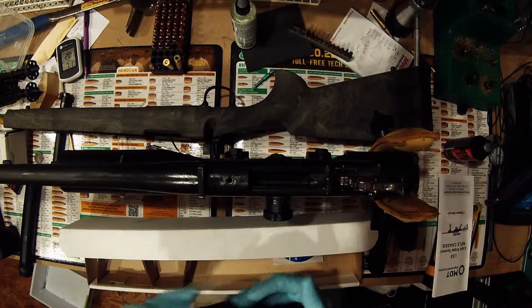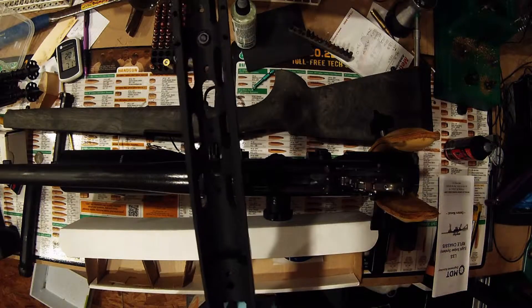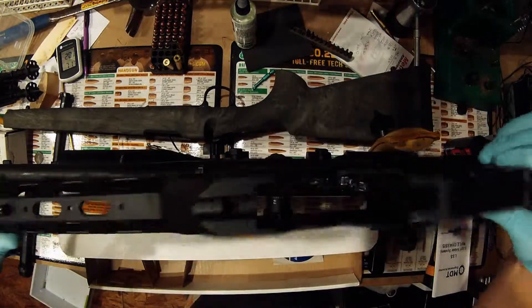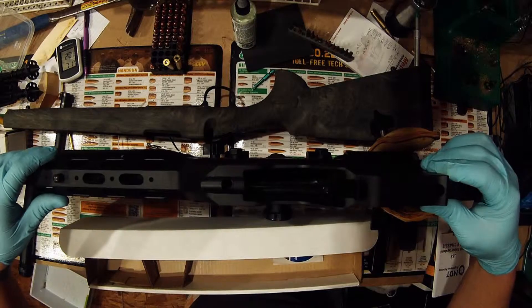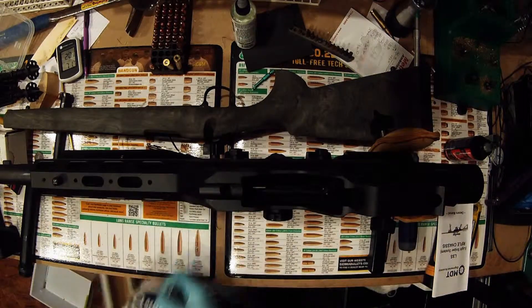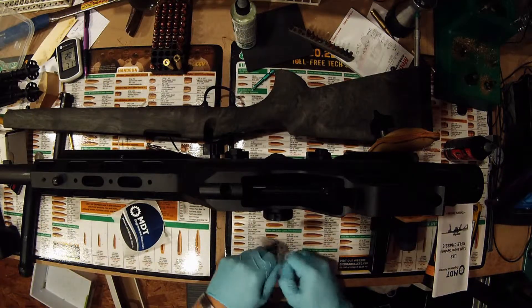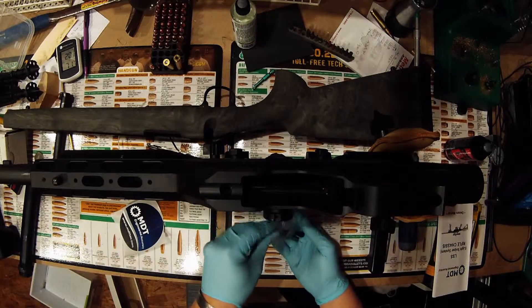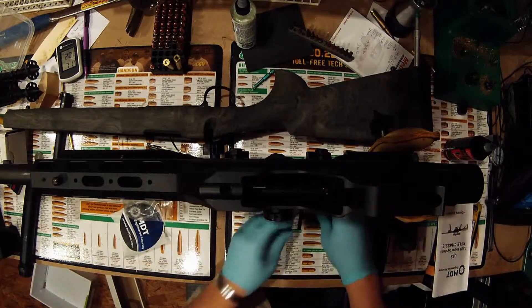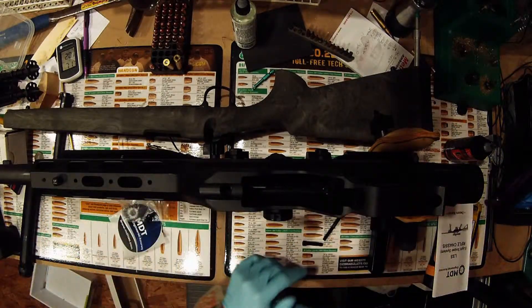For the money, you can't beat them. Another thing MDT did that's really nifty is they've actually recessed cut where the recoil lug goes — actually larger, so if you do go with a larger recoil lug you can run it in this chassis. Basically, the chassis just literally drops down onto your action. All that comes in the box is the instructions, a sticker, and some screws. The instructions are very well thought out, and MDT also put videos online on how to install these. They also give you another set of screws for your AR-15 handle.